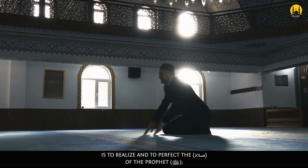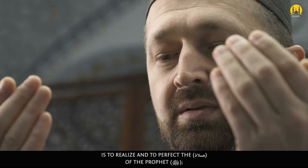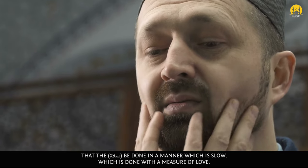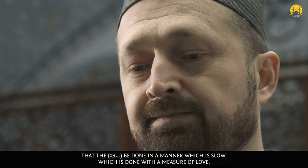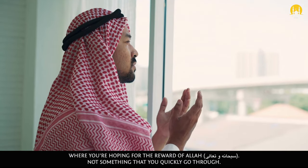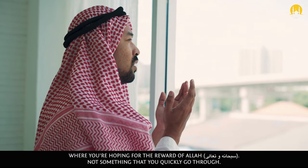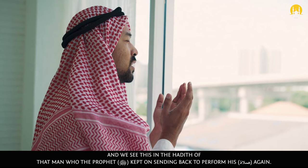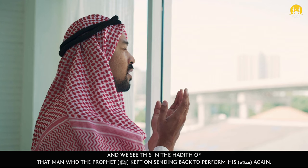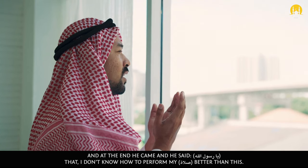The third tip is to realize and to perfect the salah of the Prophet sallallahu alayhi wa sallam — that the salah be done in a manner which is slow, done with a measure of love, where you are hoping for the reward of Allah subhanahu wa ta'ala, not something that you quickly go through. And we see this in the hadith of the man who the Prophet sallallahu alayhi wa sallam kept on sending back to perform his salah again.